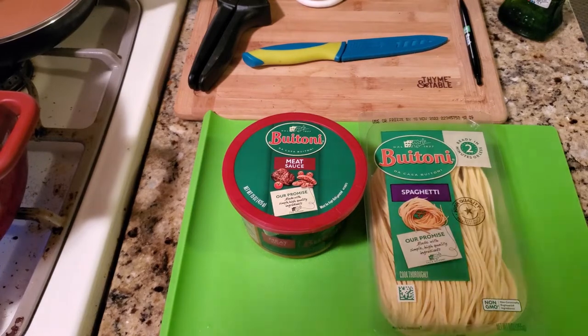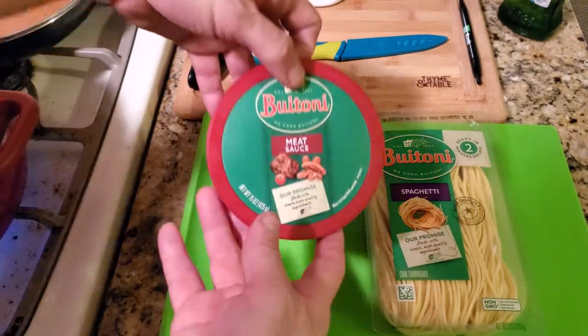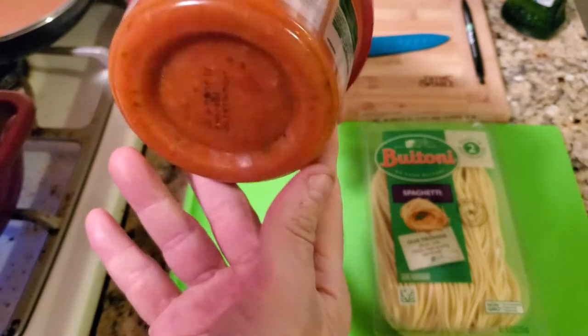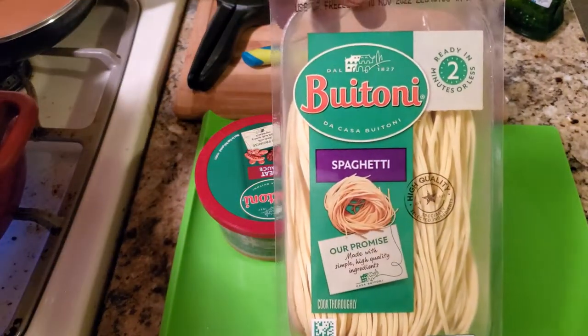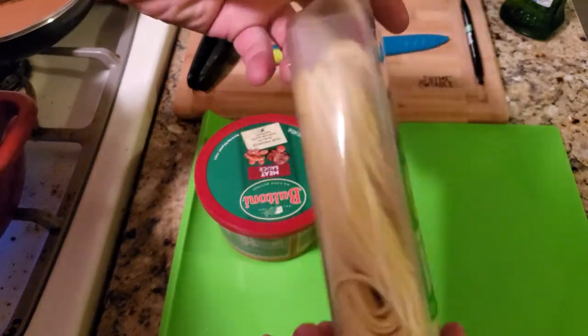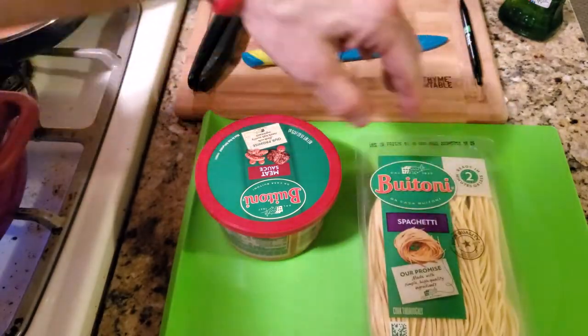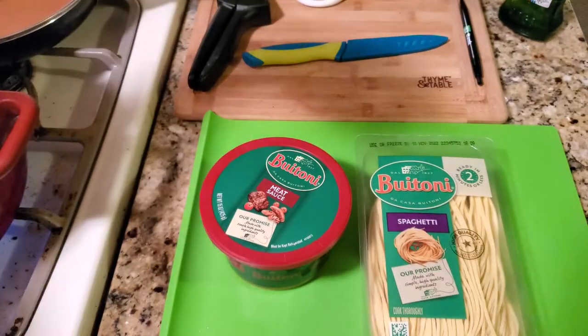Welcome back friends to another pasta recipe. This is a really easy and quick one by Buitoni — this is their meat sauce. It's already cooked so you just have to warm it. And this is their fresh spaghetti pasta — it only takes two minutes. This is fresh pasta, so it has to stay refrigerated. Pair this with their meat sauce and you have a quick meal.